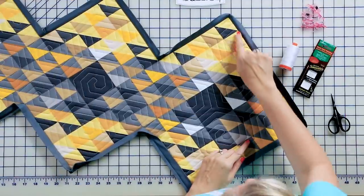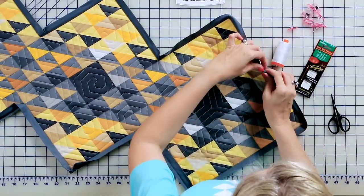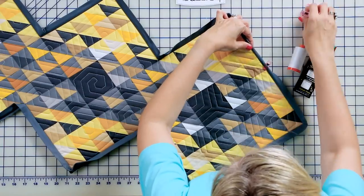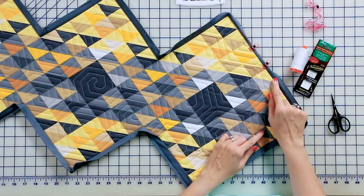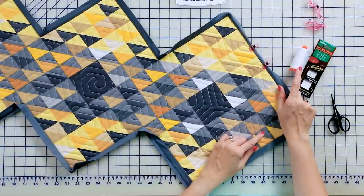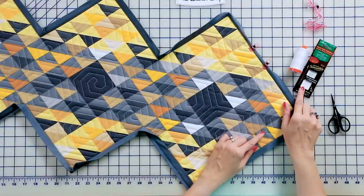To finish, I've pressed my binding out. I'm gonna take my Clover Wonder Clips and clip all the way around the edge so we can do our hand binding. I would normally use Aurifil gray thread, but I'm using white so you can see my stitches. I use black gold Clover needles when doing my binding.